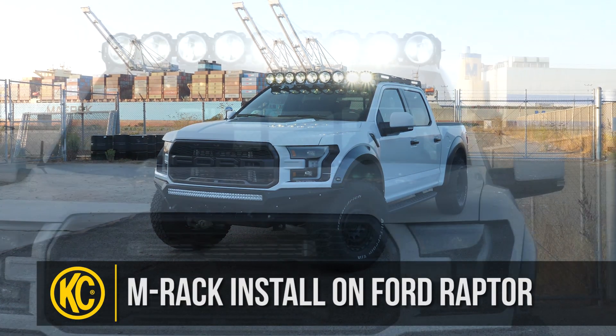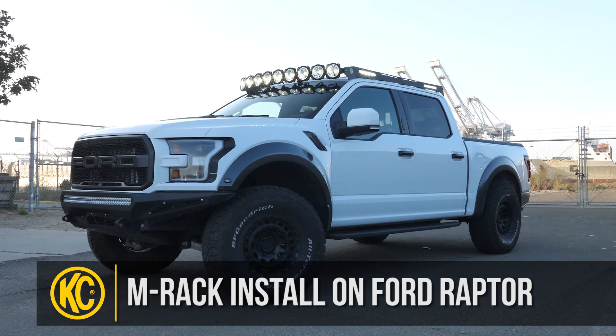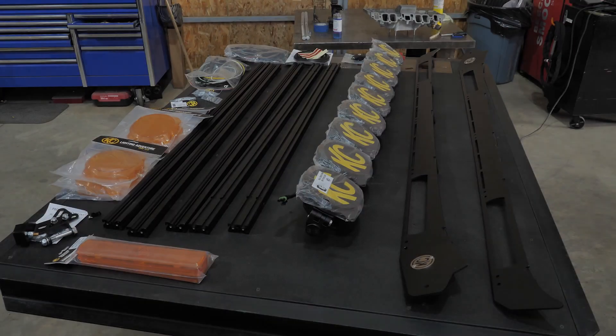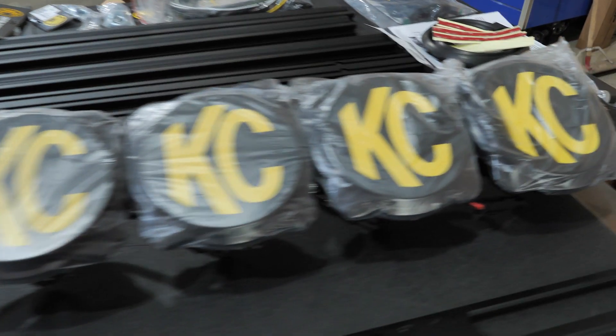Hey everyone! Welcome to this video where we will show you how to install the KCM rack onto your second gen Ford Raptor. The first step of the install is to get everything out of the packages and laid out nice and organized.